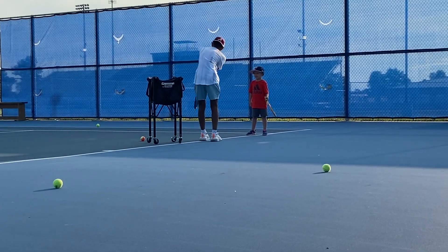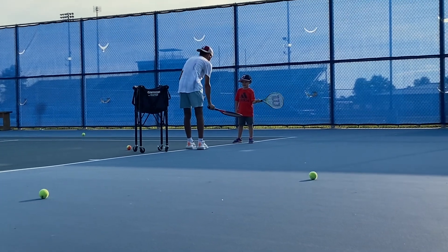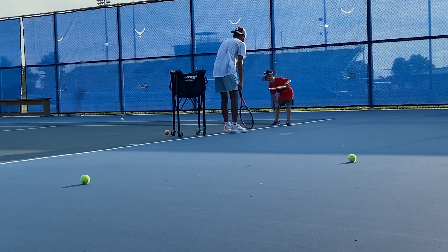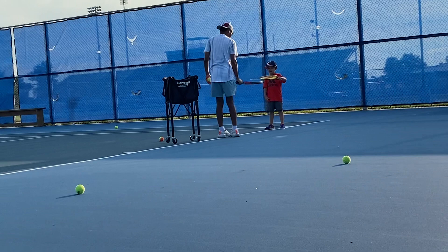Get the ball off. Not that low. That's a little too high. Right here, right about your head.